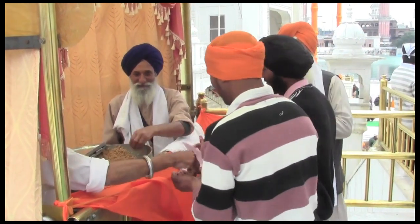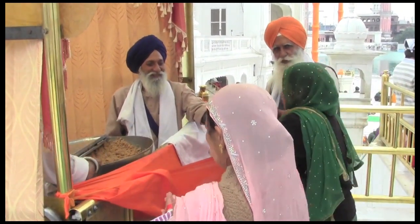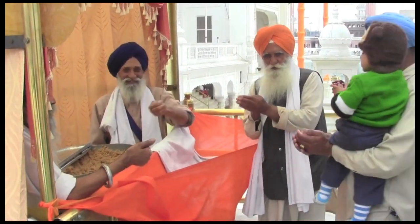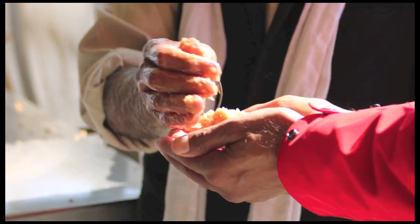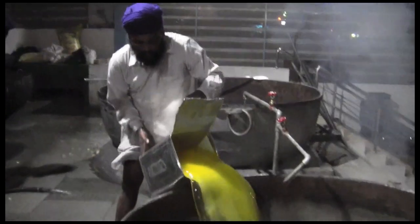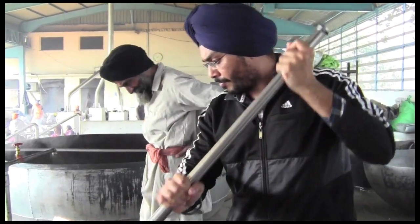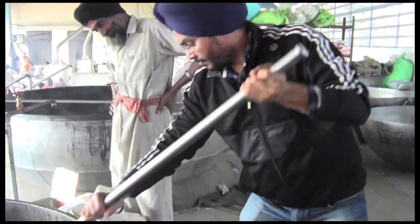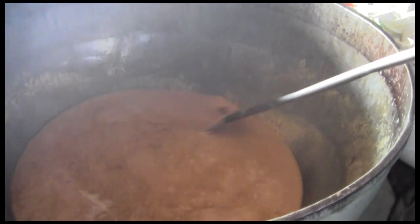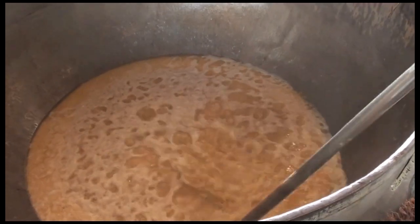At every Sikh Gurdwara, a blessing of food is offered to all visitors — no one is turned away. A handful of this sweet delicacy offered to each visitor is called Kara Prashad. It is a special confection of equal parts clarified butter called ghee, sugar, and whole coarse wheat flour. These three ingredients used in equal parts transform under the chef's skillful watch. Let's see how the chefs and volunteers ensure that the 240,000 daily visitors are offered this blessing.